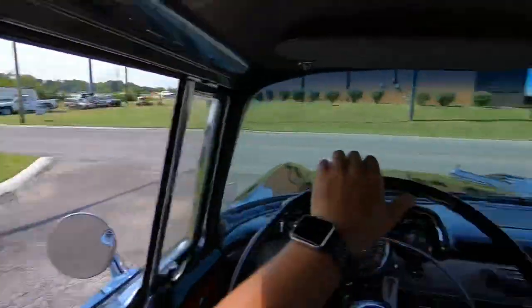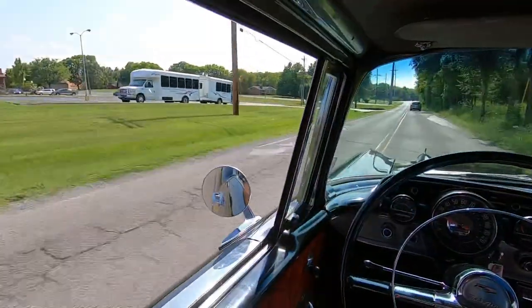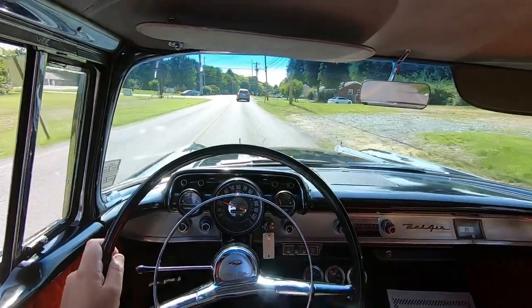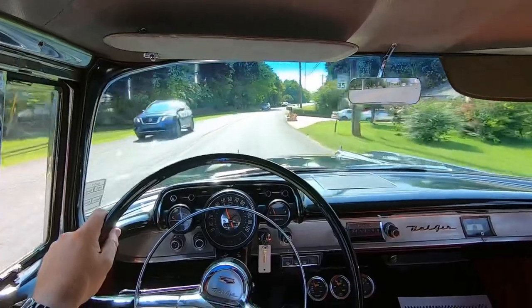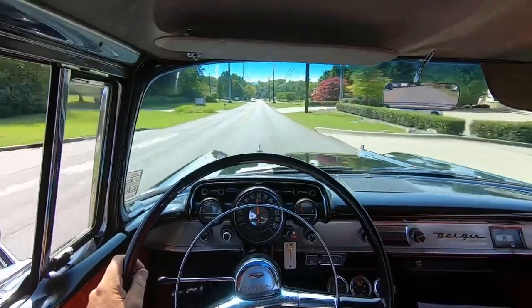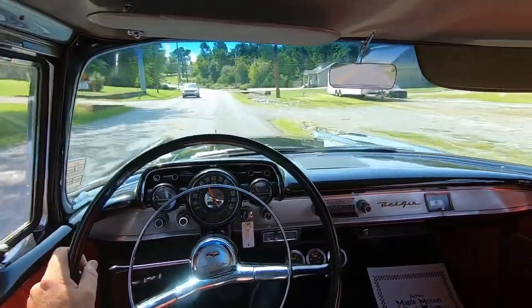That one needs to be tightened up. Cruising pretty good. The engine temperature is already going below 200 now - it came way down pretty quick as soon as we hit the road.